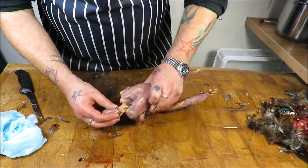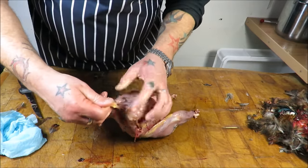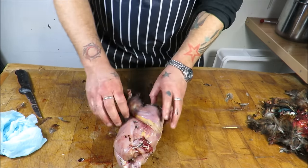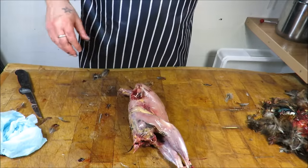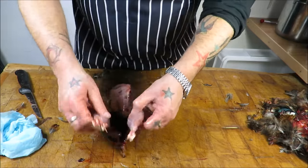Just check into the neck — as you can see there, there's the windpipe. I can separate it from the neck like that — pull — comes out in one. Have a look in the cavity. Right, I'll give that a rinse under the tap and we'll truss it. How easy is that — what a beautiful thing.